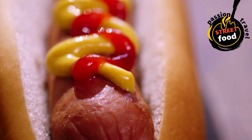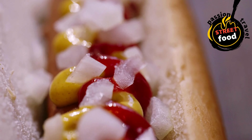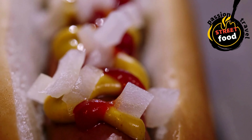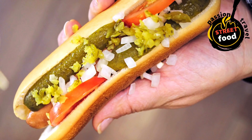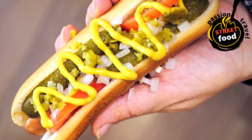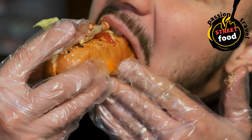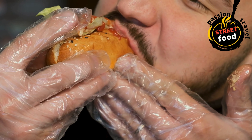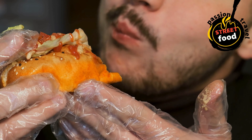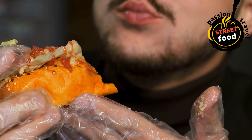Toast the buns (optional): lightly toast the buns on the grill or in a skillet for about 1–2 minutes — this gives a little crunch and adds flavor. Alternatively, microwave them for a few seconds to warm up. Assemble the hot dogs: place each cooked hot dog into a bun. Add your choice of toppings — mustard, ketchup, onions, relish, or sauerkraut are traditional favorites. Or get creative with cheese, chili, or jalapeños for a unique twist. Serve immediately with a side of chips, fries, or a cold drink.